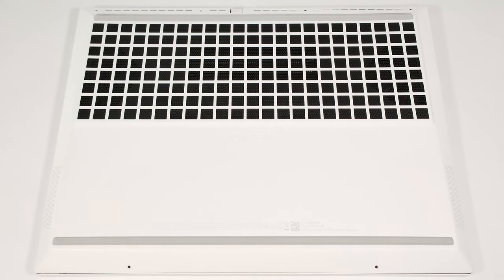Hello, this is Nick from Laptop Media, and today we will show you how to open the HP Omen Transcend 16.